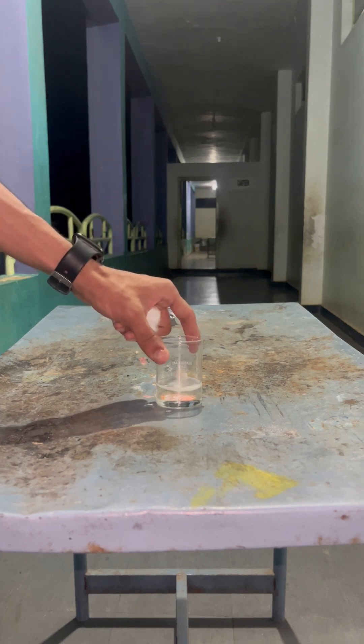Now we are taking a piece of cotton and adding it into the piranha solution. You can see the cotton is slowly dissolving in it. Improper addition is also very dangerous — always add the hydrogen peroxide into the acid, not the reverse. You can see the cotton is now completely dissolved.